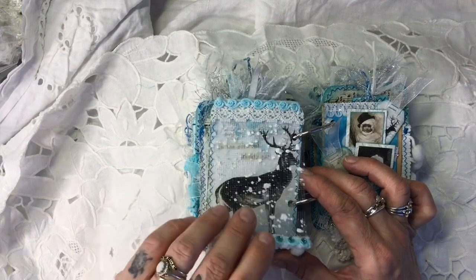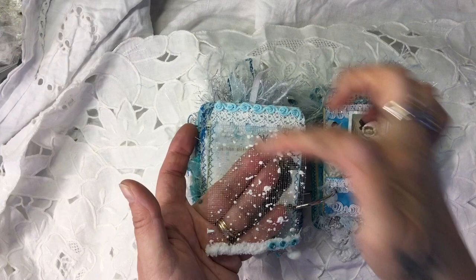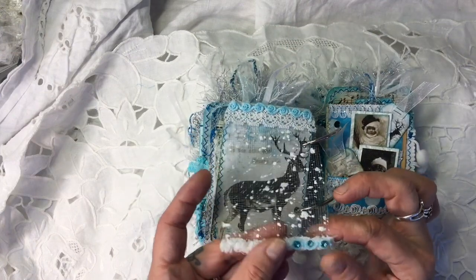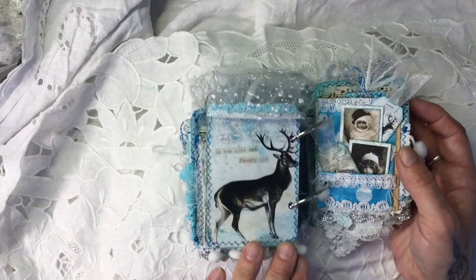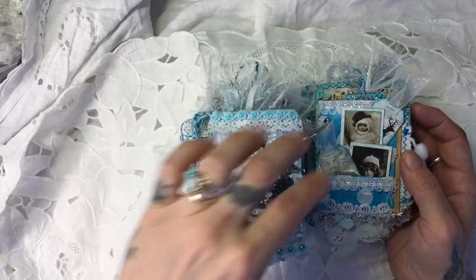On this side I've used the gauze as a tip-in, attached some lace and this beautiful trim at the top. On the bottom I've got that snowy wool I showed you, and stuck some gems on. As that flips up you can see this gorgeous stag — one of the pages from the kit — and it says, 'In the cold and frosty air.' I just left it like that.